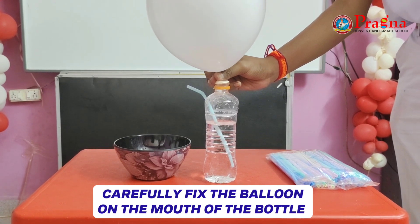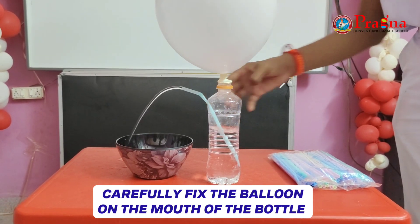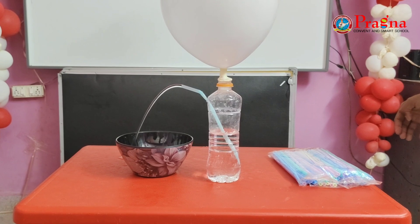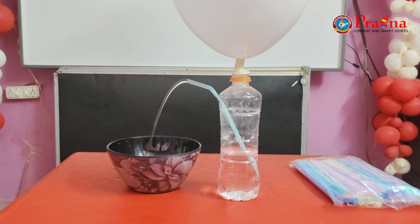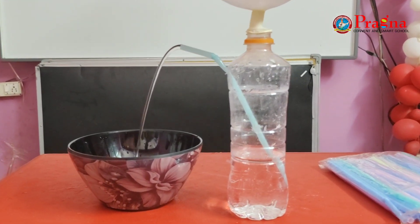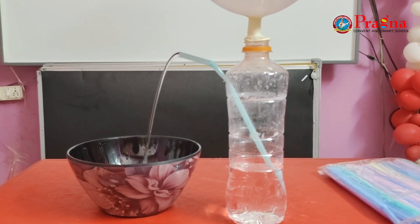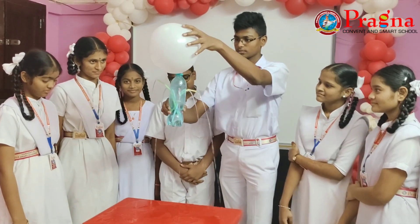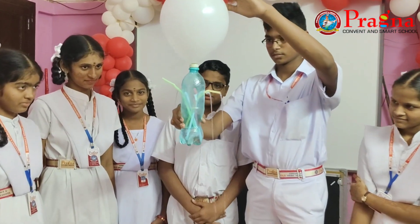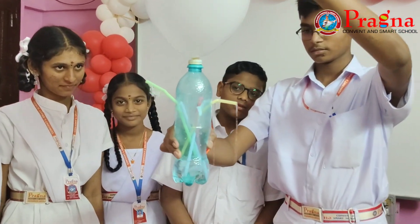When you release the air from the balloon, it creates pressure in the bottle and that pushes water out. The balloon on the mouth of the bottle increases the air pressure on top. This pushes down on the water in the bottom, which rises through the straw and comes out making a fountain.